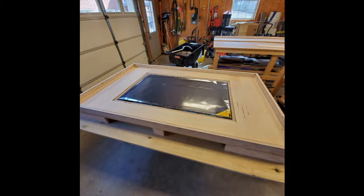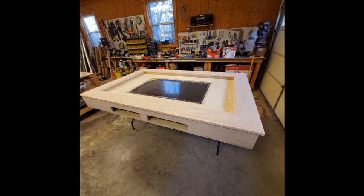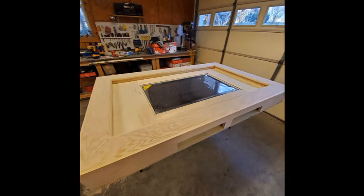Then I made the outside walls for the table the same way I made the inside walls. Once I screwed those onto the base of the table, it was time to make the top frame for the players to lean on and also to install cup holders.